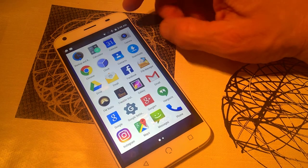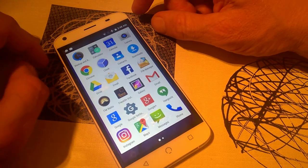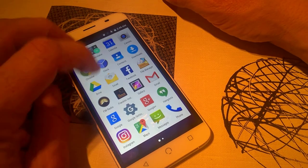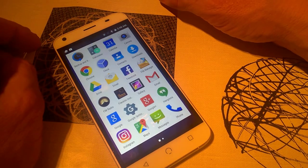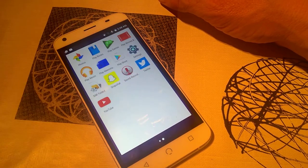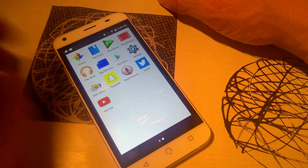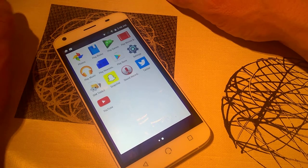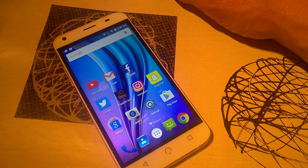Everything you'd expect is here: file manager, camera, calendar, calculator, clock, FM radio, gallery, Gmail, Maps, and your list will populate as you download apps. You also have music, photos, Play Games, and Movies — all Google services are on board.